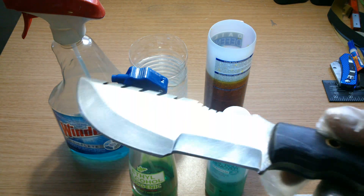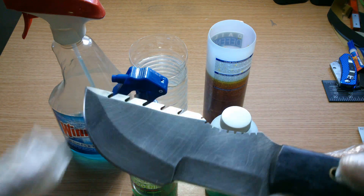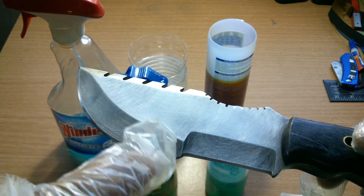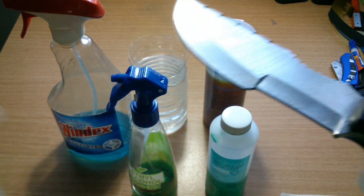Today I'm gonna be doing an acid etching — or just say ferric chloride etch — on this Damascus steel. It has been giving me problems every time I put it in the sheath and then when I take it out there's some rusting, so I'm gonna be doing a treatment.